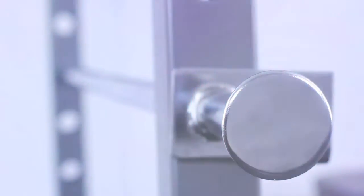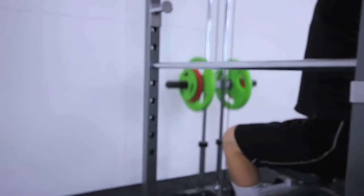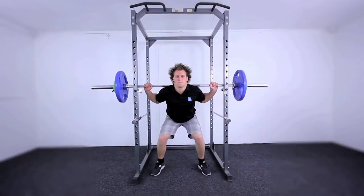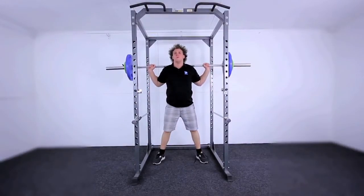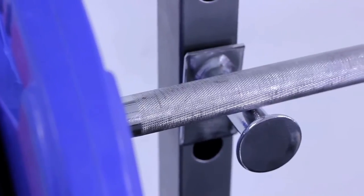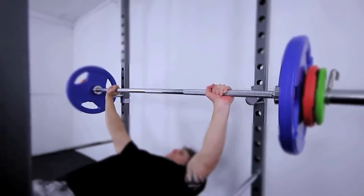The standard power cage from Number One Fitness gives you a solid, safe solution for performing all your benching and squat exercises. The strong steel tubing provides the sturdy quality you desire, offering maximum safety protection with a built-in chin-up station. The standard power cage adds a whole new dynamic to your workout.